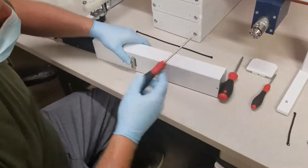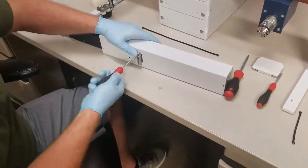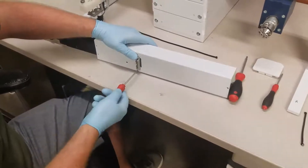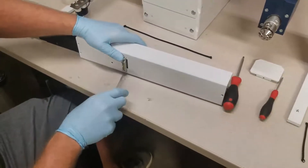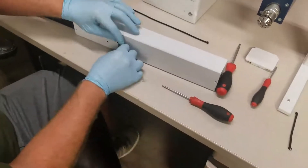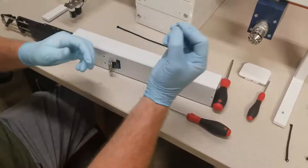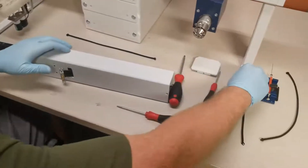Using the same Torx 10, remove the two screws by holding the flat cable clamp in place. These also have very small washers on them, so you want to be careful not to misplace those.